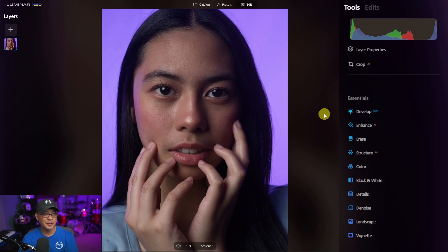Hello everyone. Today we're going to look at some portrait retouching techniques in Luminar Neo. This is the image I'm going to edit today.